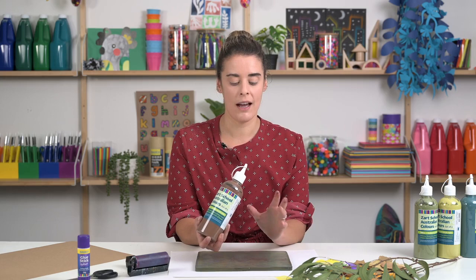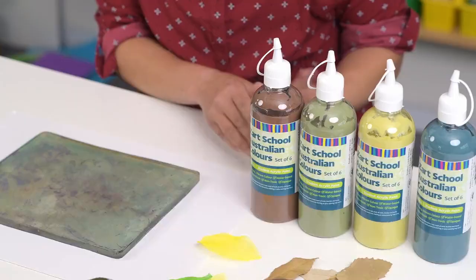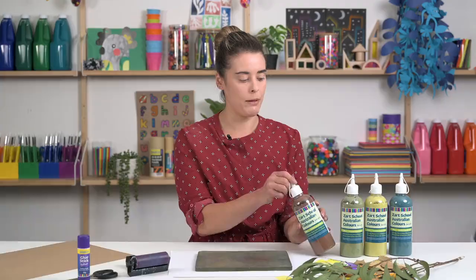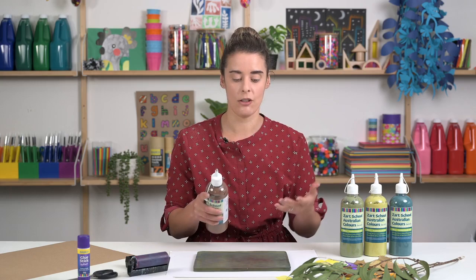I'm sticking to some really nice earthy tones — more of a cooler tone colour. I think it's nice to have a select amount of colour in some projects. Students might stick to the same sets of colour or choose their own sets to work with, but you can use whatever colour you like.